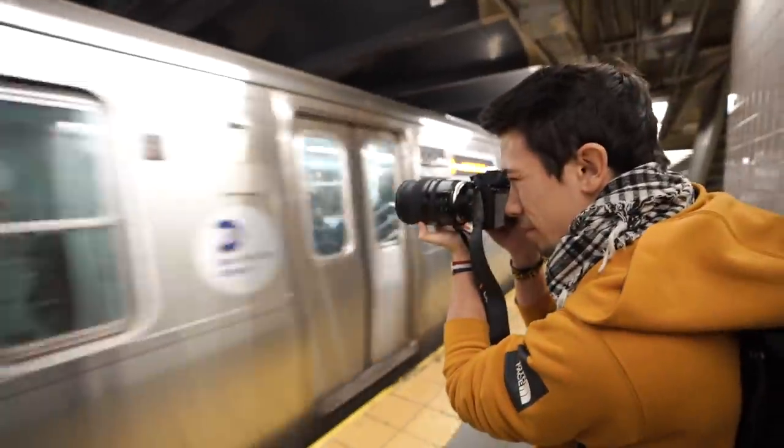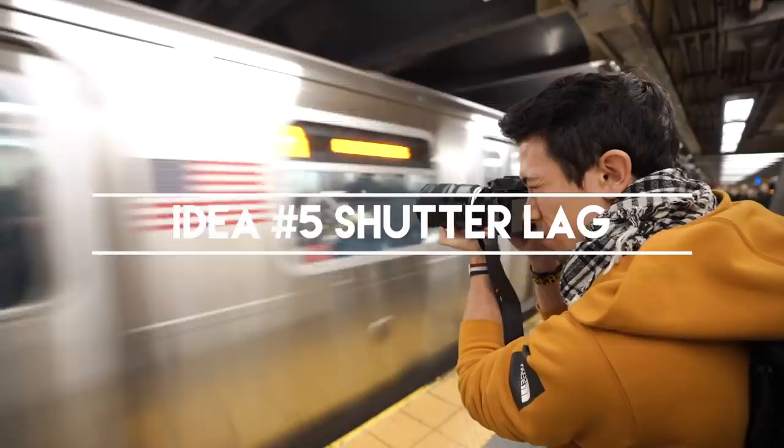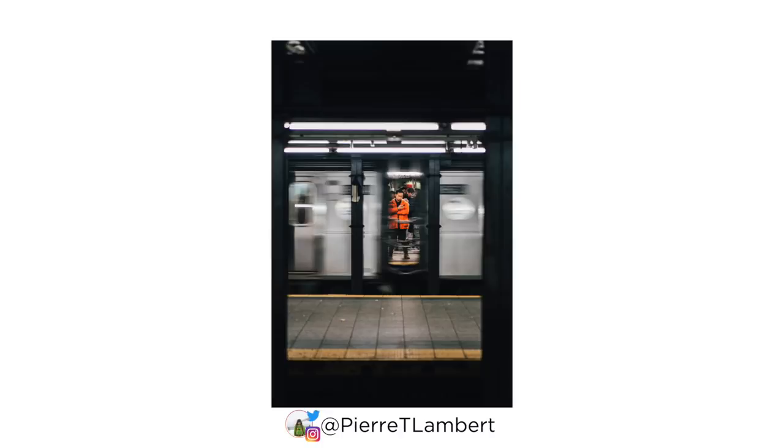Idea number five is called shutter lag — shooting through a moving object. What we're going to do is put the shutter speed all the way down to maybe 1/10, 1/15, or 1/20 to get some motion blur with the trains passing by in the background. The trick is to get it right and time it correctly. He's going to do 1/15, I'm going to go 1/20, and then you go on the other side and I'll shoot you too. We'll show you the results and the settings so you can try it.